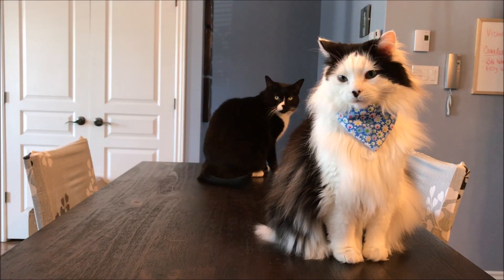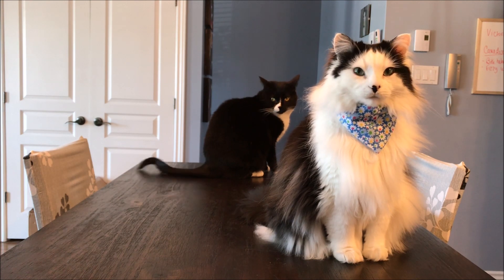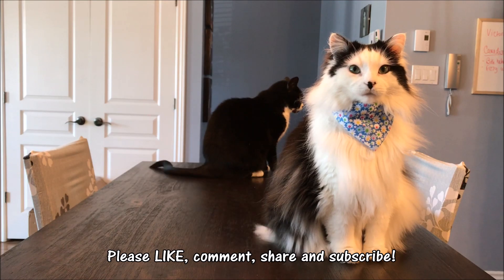If you've got questions, comments, or suggestions on this or other similar topics, let us know. Be sure to like, comment, and share. See you next time!